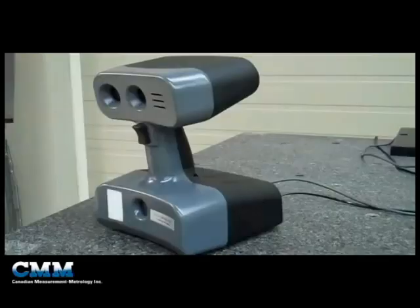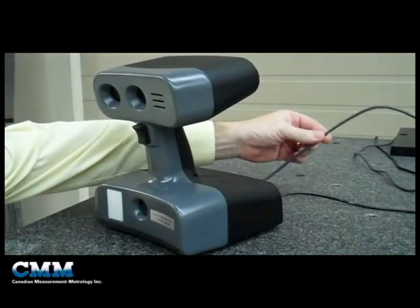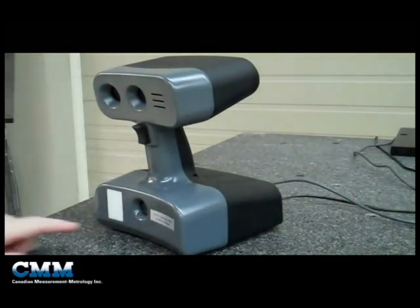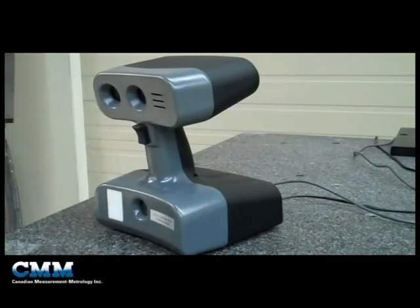Good afternoon. I'm Grant Sewell from Canadian Measurement Metrology, and today I'd like to show you a product called the Artec MH3D Scanner. The camera itself is very lightweight and we only have two connections on the back: a USB connection to plug into the computer and a power connection. On the front, we've got a flash tube that will project a grid onto the part that you're scanning, and two CCD cameras set off at an angle to detect the reflected light from the flash tube.